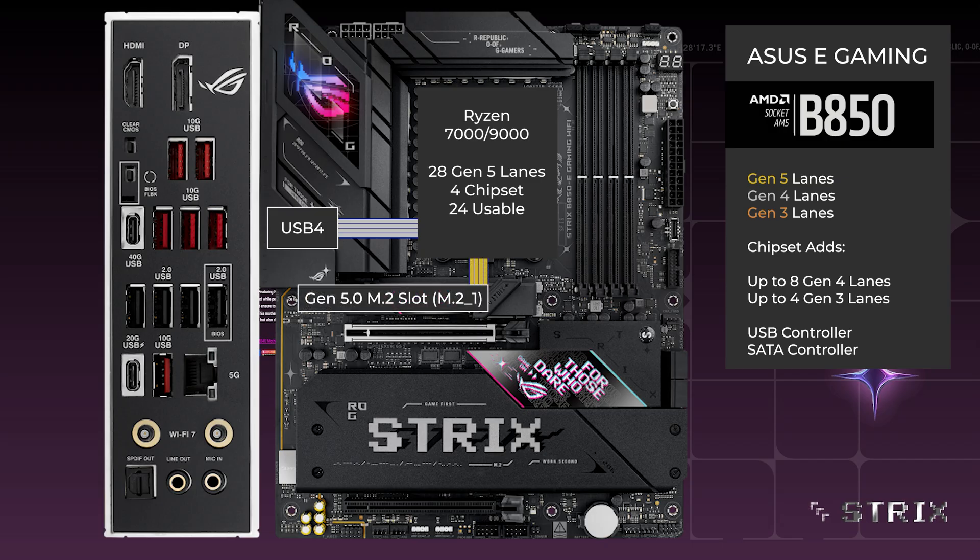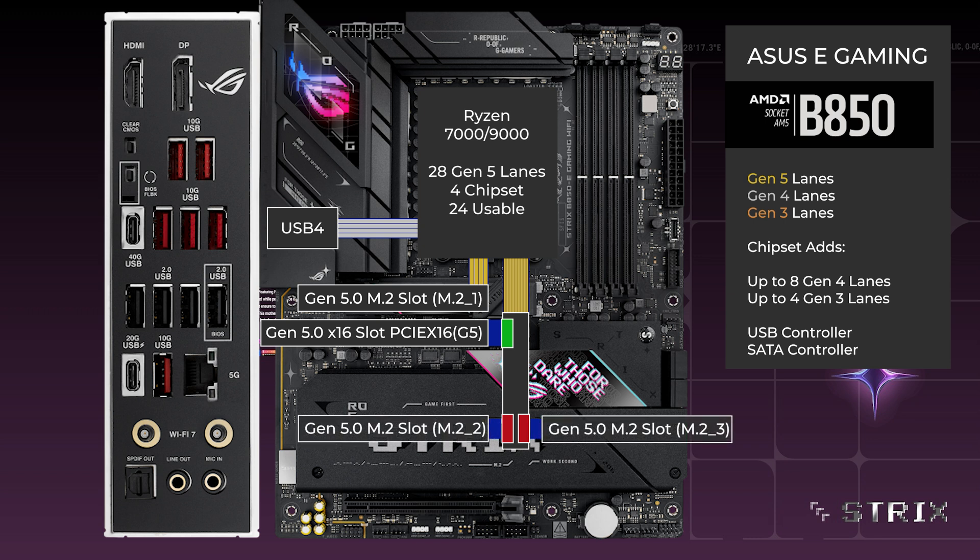4 lanes go to the main M.2. 16 lanes go to a PCIe switch, connecting the x16 slot for the GPU and 2 M.2 slots.